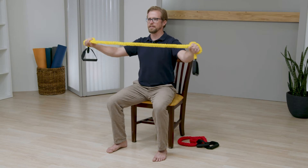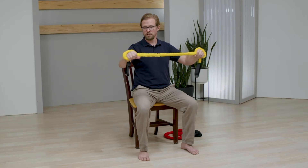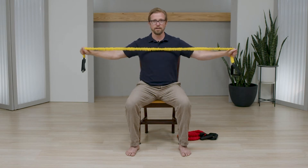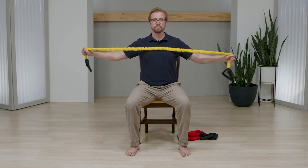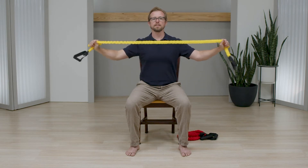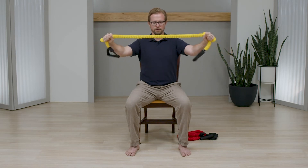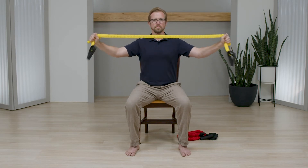Let's do about 10 of these. The great thing about these resistance bands is if this is too much tension, you can always bring your hands a little bit wider — that's going to be easier. On the other hand, if you walk them a little bit closer together, it's going to be quite a bit harder. That's really using the elastic to your benefit. Let's go for three, two, one.